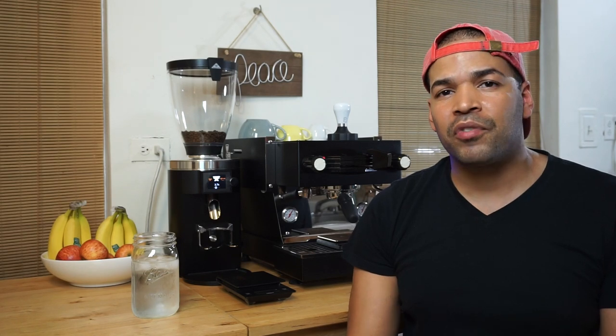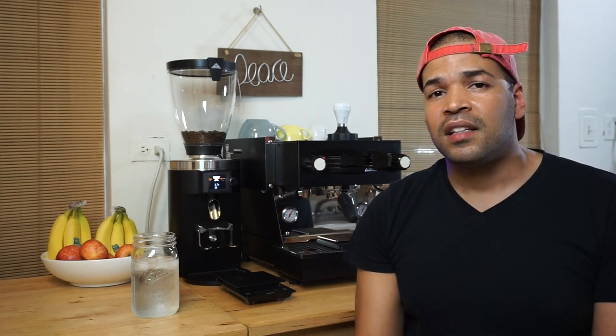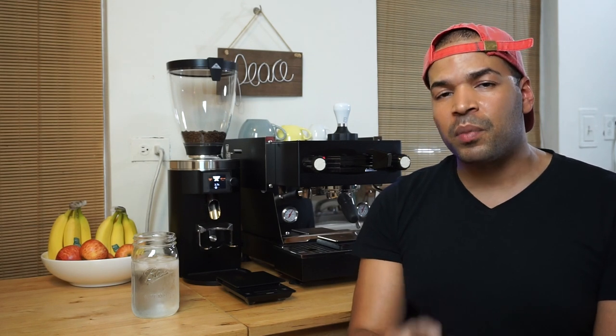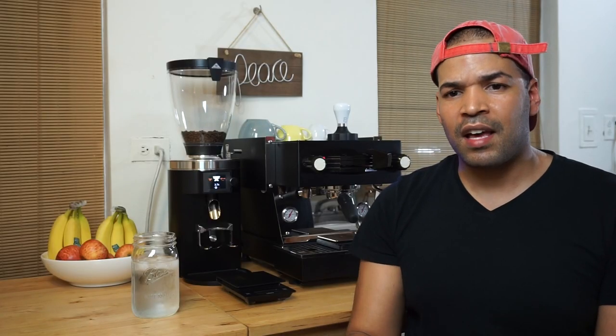Hey, what's up guys? It's Napo H Barista. Thank you so much for checking out my channel. It's finally time for us to review the Malconic E65S. Now this review is based on our experience as a pop-up coffee company, not a coffee shop or a cafe. So we're going to get right to it.